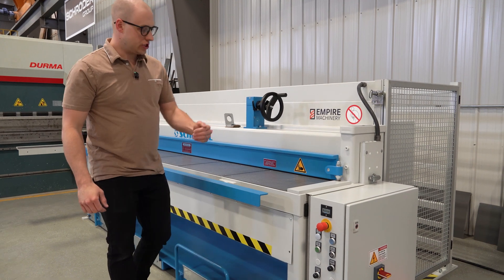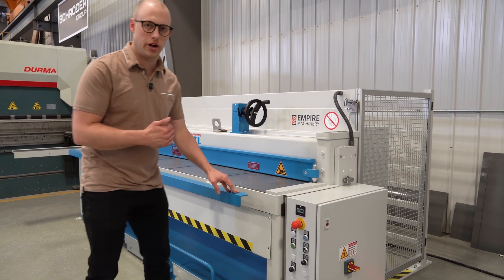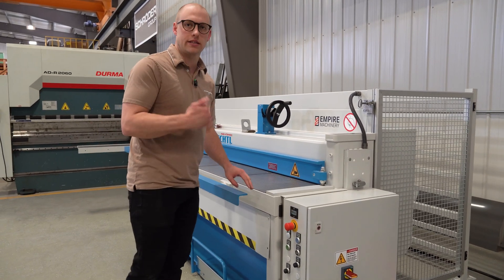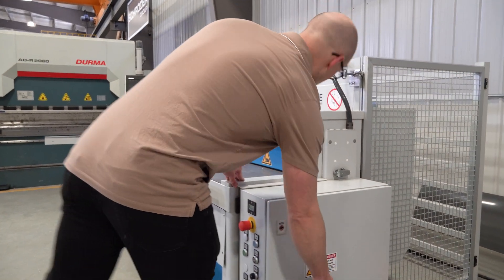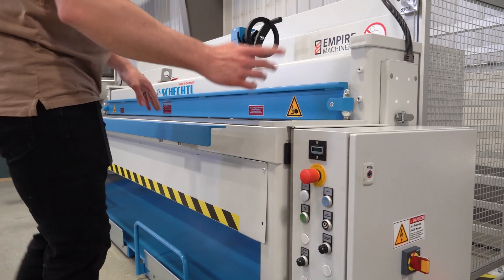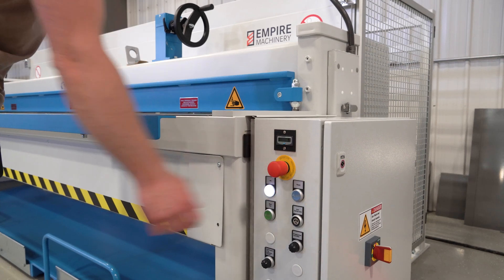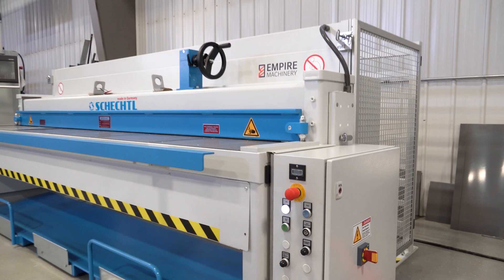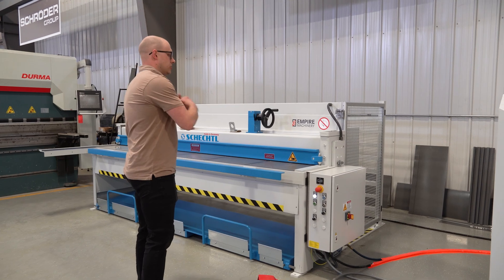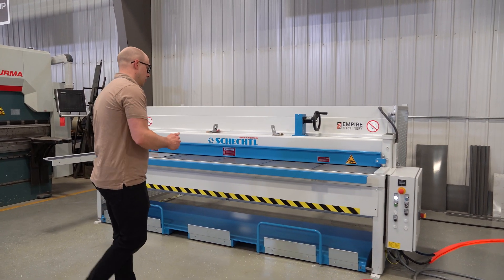To start it off, this is the Schechtel SMT 310 model, which is a 3100 millimeter or 10 foot length shear for cutting up to 16 gauge steel. We're going to power it on here — there's a power switch on the side for your disconnect, and on the control side there are a couple of buttons. Basically a reset is going to turn on the machine, which takes the airline you have hooked up along with the power and the machine is ready to go. The air goes for the sheet support system at the back, and we'll show you that in a little bit.